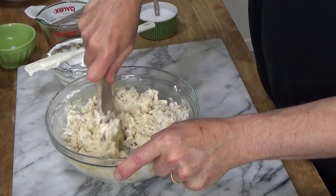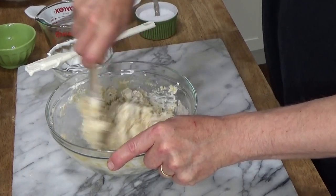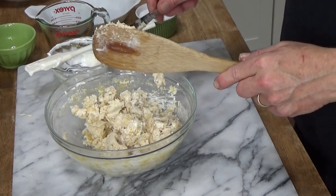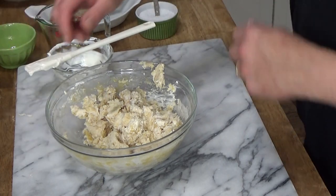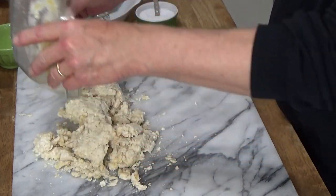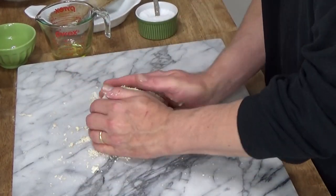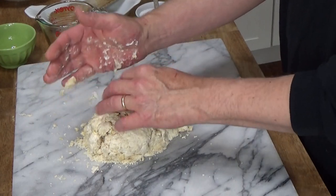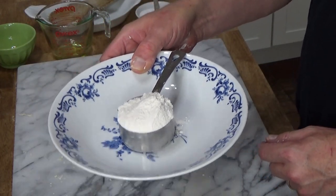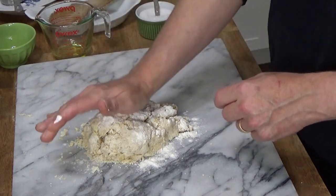You just want to stir this until all of the flour is moistened. Scrape off the spatula, then roll up your sleeves. I'm going to dump this onto my work surface and knead this just until it's smooth. I'm going to try to do this without adding any flour, although I do have some emotional support flour here just in case — actually, I think I'll sprinkle a little bit on the dough just to get it going.